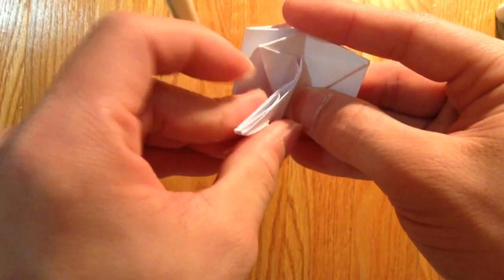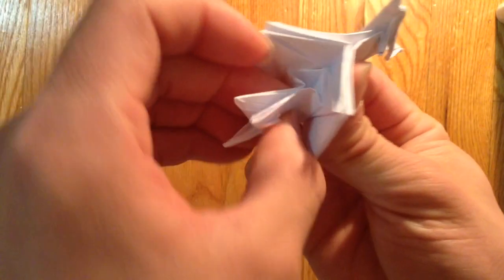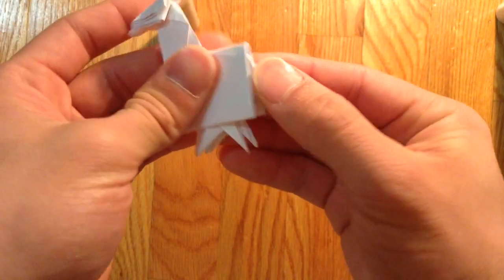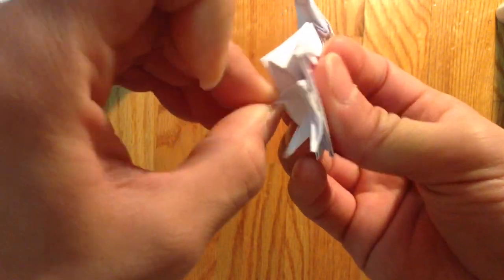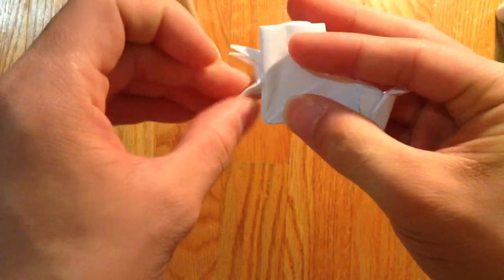And open this pocket and just hide the leg in there. As you can see. And open this — then gonna fold the legs in half like that.